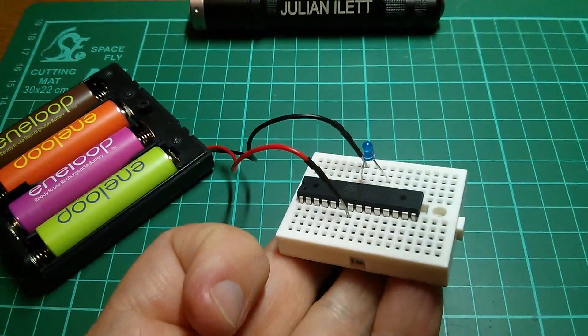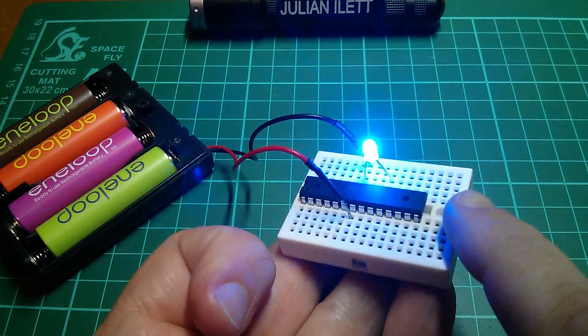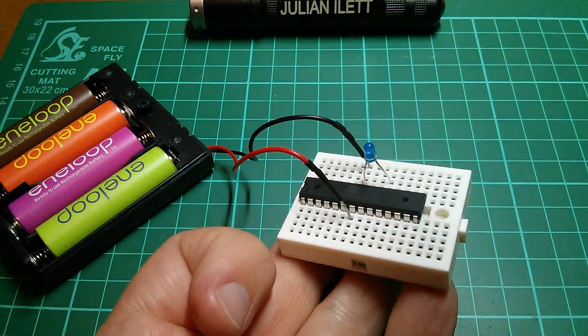So there it is - an Arduino cut down to the bare minimum number of components: just the microcontroller to run the code, and the LED to show me that it's running. Cheerio.